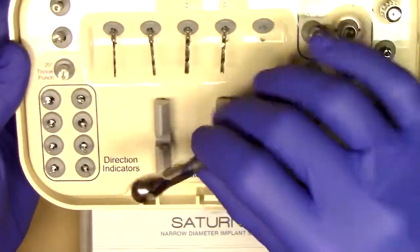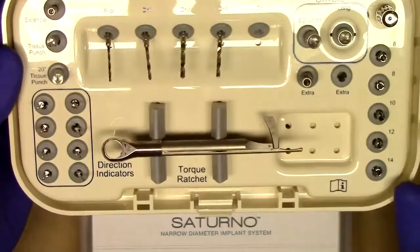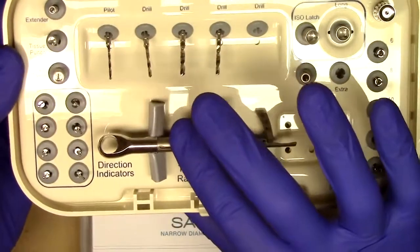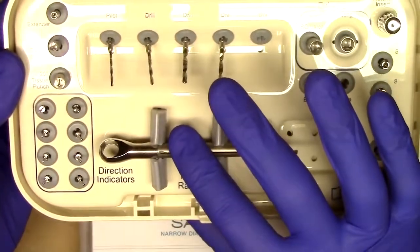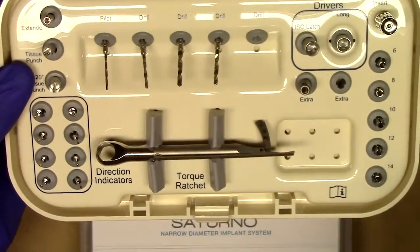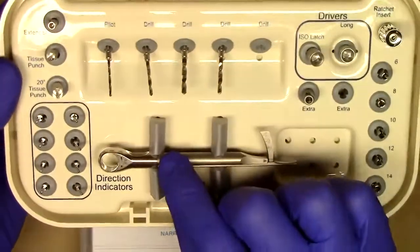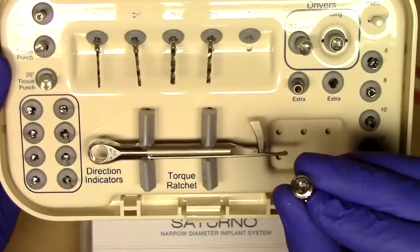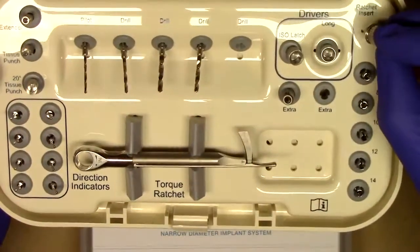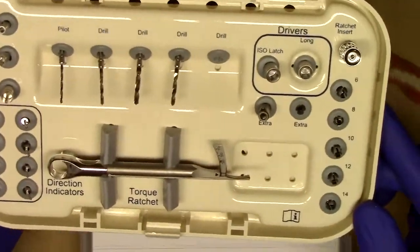You'll notice here that we have a torque wrench. The torque wrench is also similar to what you've seen with Lodi; however, all you get is the torque wrench because the Saturno attachment is very straightforward and you don't need a core tool. That core tool was designed for a locator. This is a torque wrench that also includes the insert to utilize any of the driver tips specifically designed for Saturno.